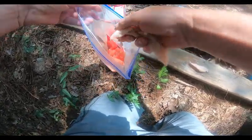Let's sprinkle this in, and then after we put it in, I'm going to give it a good shake.